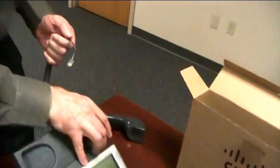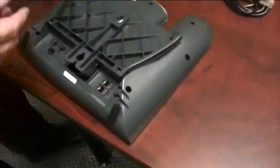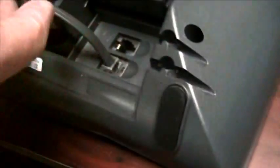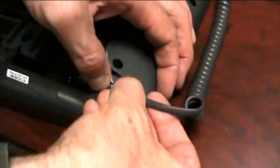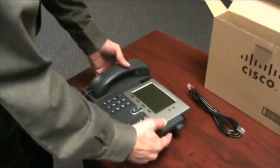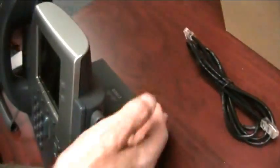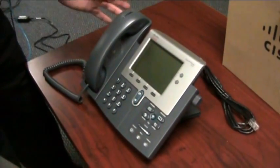The other end of the handset cord — if we take the phone and flip it over — you'll see right here there's a picture of a handset. Line up the little clicker there, push it in, and then there's a channel relief here that we can slip the cord into. So we've got the handset connected. Now, in order to adjust the height of the phone, there's a button on the right side of it. Simply press that in, lean the phone up, and the little stand on the back will drop down. It's got multiple adjustments and multiple settings — however you want to set it up.